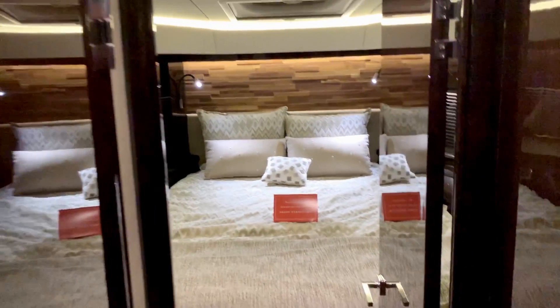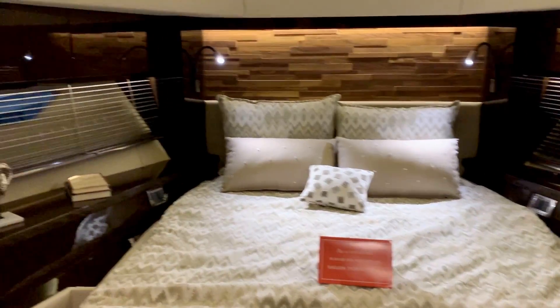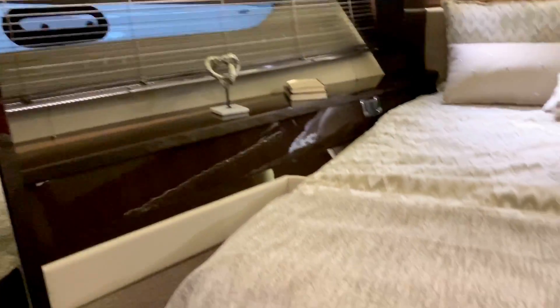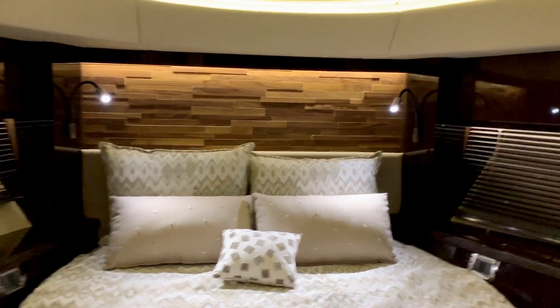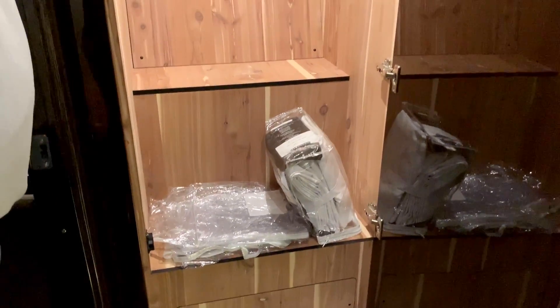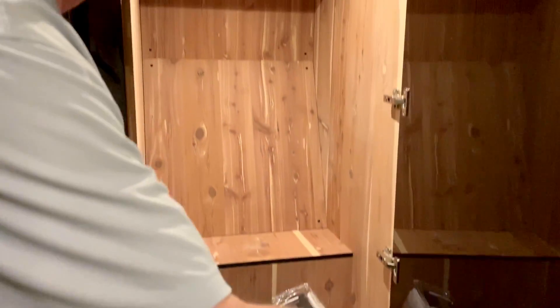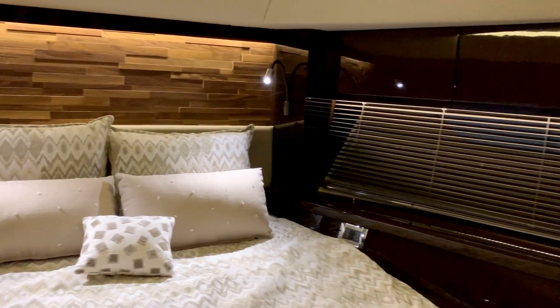Now we're coming forward to the VIP stateroom. You have double drawers below the bed, ample gunnel storage both port and starboard, and great hanging lockers both port and starboard as well. So plenty of storage for clothes and shoes — it's a very elegant look to this boat.